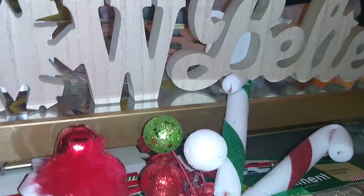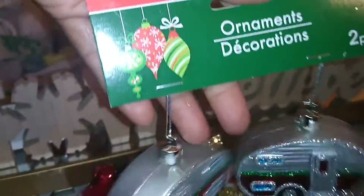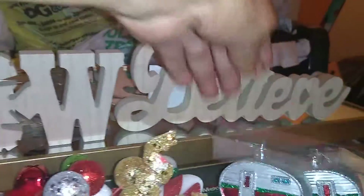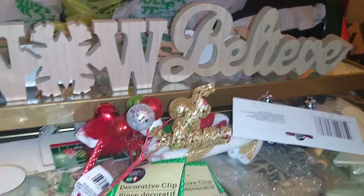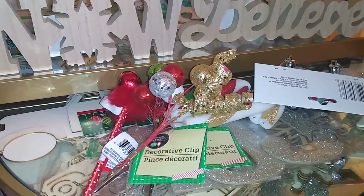I got these holiday picks from Crafter's Square that I'm going to use for a little vignette at my hot cocoa station. They have curlicue ribbons — one in gold and one in red. And last but not least, I got these ornaments that are little campers decorated for Christmas. That's it, folks! Don't forget to subscribe, share, and thumbs up. Until next time, I am the Loquacious One — love you!